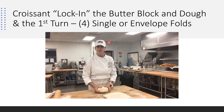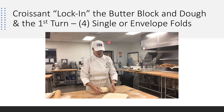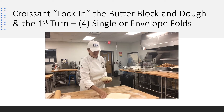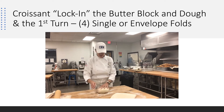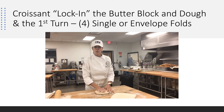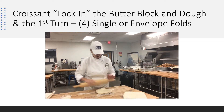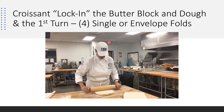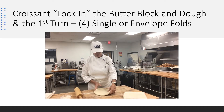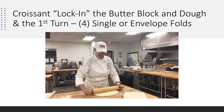Our butter block is a 10 by 10. What I want to be able to do is put it on the diagonal, so I need a square that's probably about 13 and a half, or maybe 14 inches in that general area. I'm going to roll a square, and you're going to use your pin, your hands, your bench knife to create a really nice square out of this dough. We're not rolling it to the largest size to do a lamination yet because this is called our lock-in — we're locking in our butter.